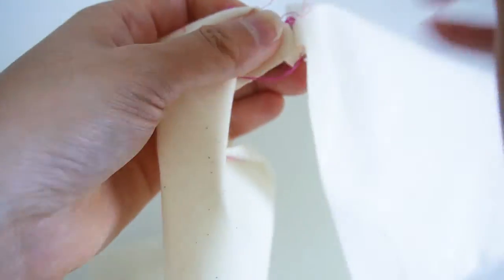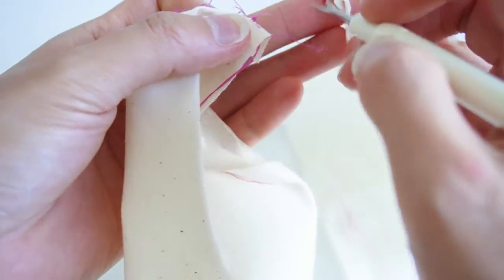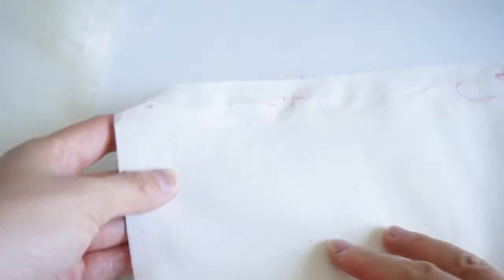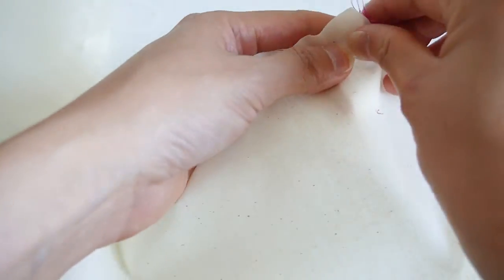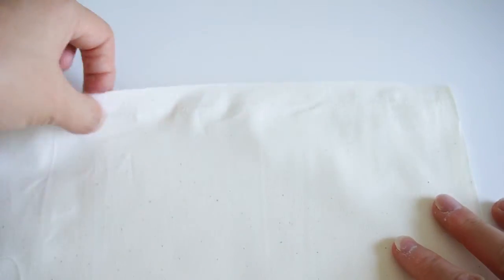Once you've done that, all you have to do is use your fingers to pull out the remaining loose threads — like so. There you go, a quick and easy method for unpicking straight stitches.